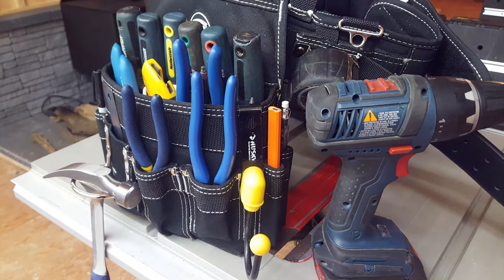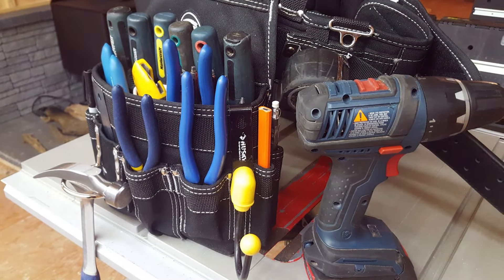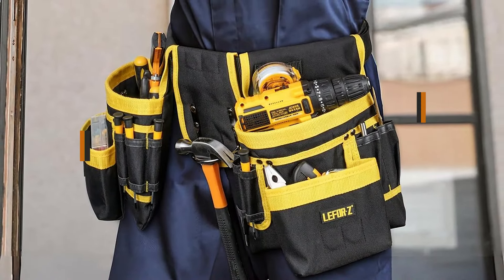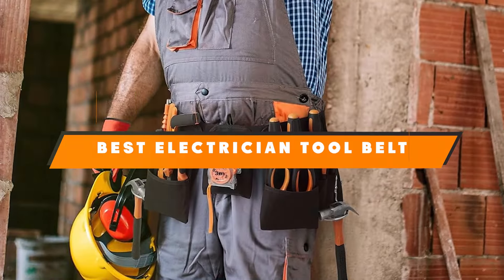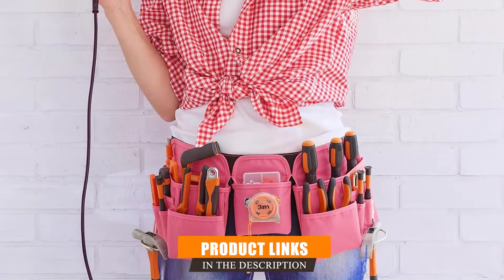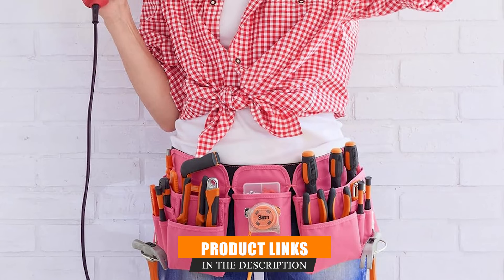Hey there, fellow electricians and nearby enthusiasts. Are you tired of fumbling around for your tools while you are on the job? Today we are going to solve that problem by reviewing the seven best electrician tool belts that will keep you organized and efficient. These belts are designed for durability, comfort, and functionality, so let's dive in and find the perfect tool belt for you.